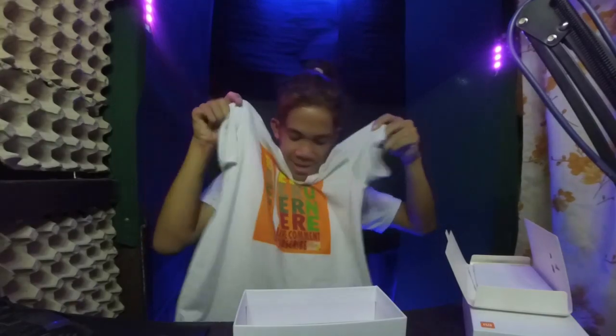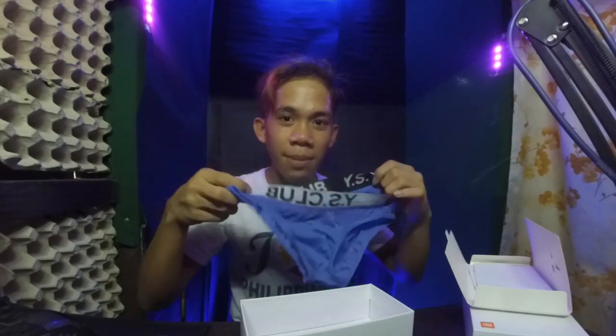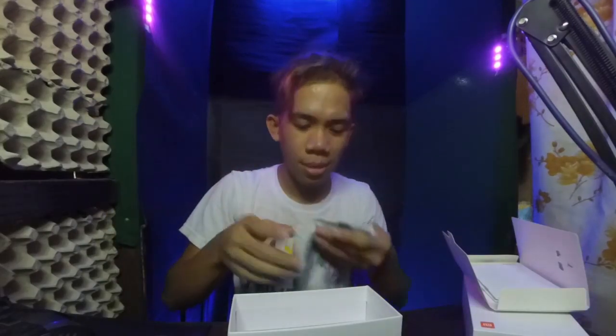Ayan — Avirajun TV yung nasa T-shirt! Ang ganda! So next, hindi lang T-shirt yung free — meron din siyang kasama na cap. Tapos meron siyang panyo na galing sa Wilkins. Ang ganda! So yan yung laman ng box — paano nagkasya lahat yung mga T-shirt at mga ganun.